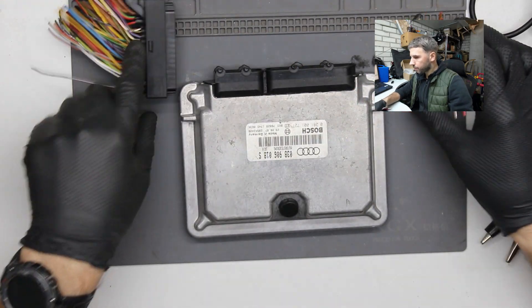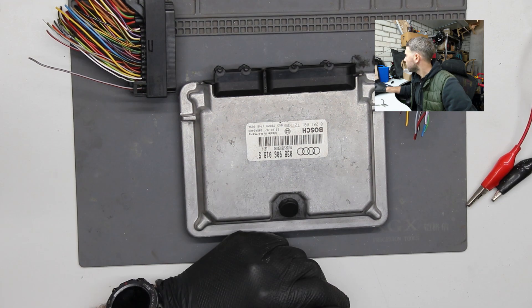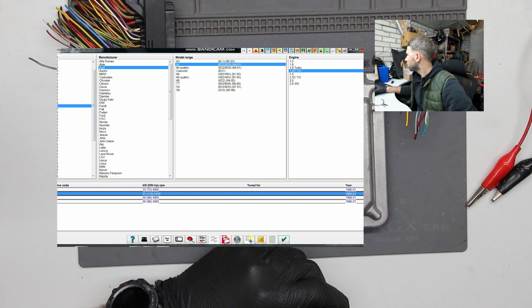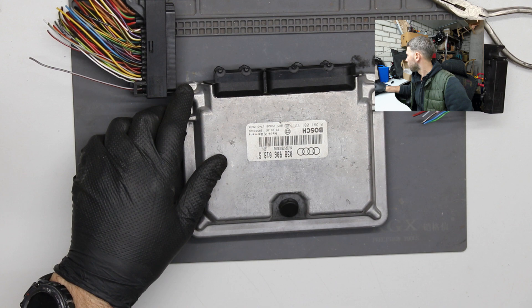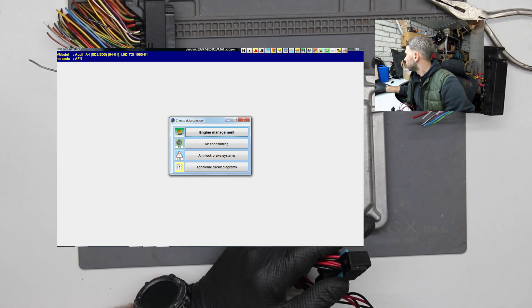Luckily I have my plugs. I have a Rostec cable, power source, and I have a wiring diagram. This is a 1998 Audi ACU, Audi A4, 1.9 turbo diesel, AFN engine, wiring diagrams. I almost forgot — I also need an OBD connection and this is the ACU management power.